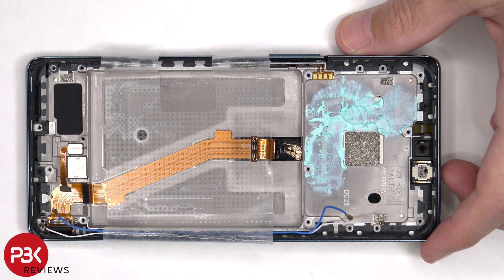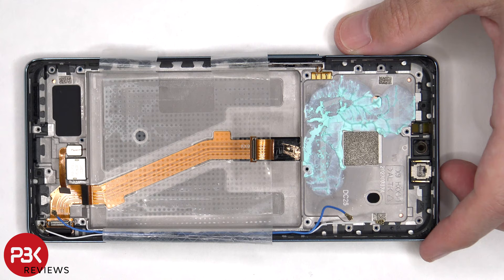Once the battery has been removed and the extension flex cable is peeled back, underneath the graphite film we can see the copper vapor chamber, which runs underneath the battery in this portion as well as the motherboard.